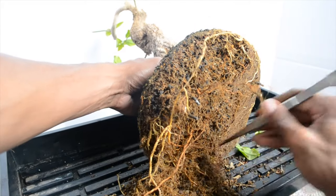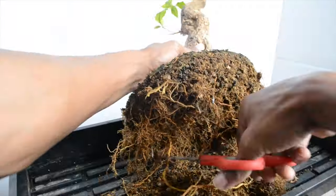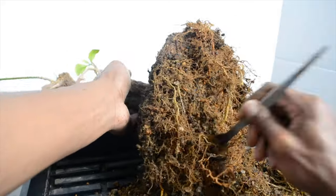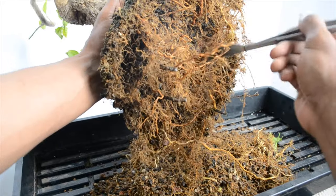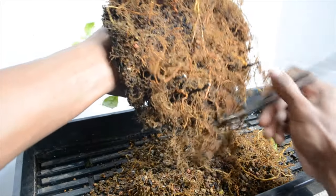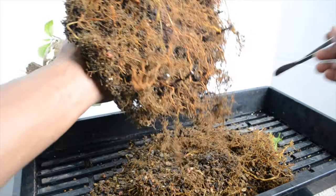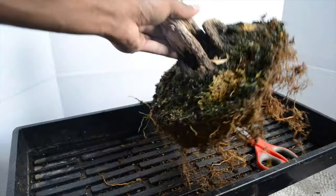I'm going to cut all that off and get this root ball nice and shallow — I'm putting it in a shallow pot. Now we're getting to some really broken-down soil. I'm probably going to separate this from the good soil.